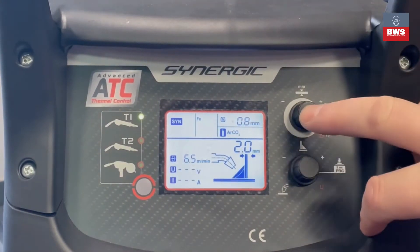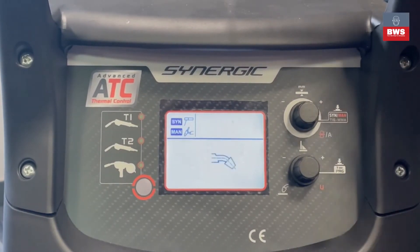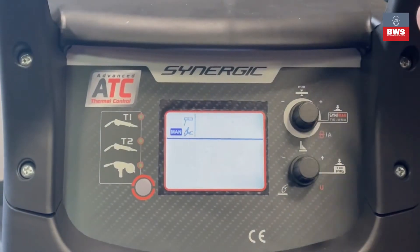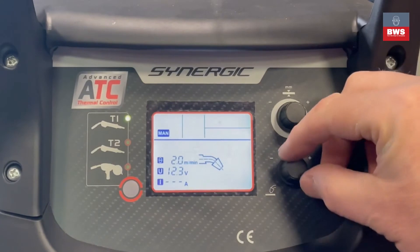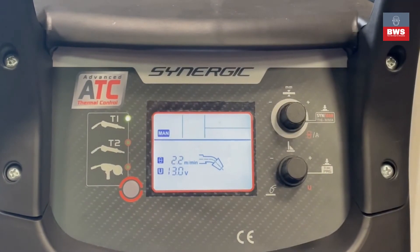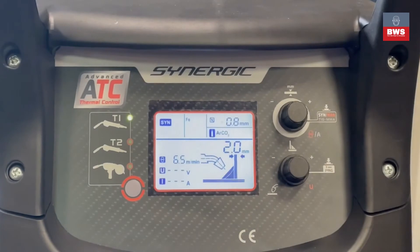To change the programs, press this button and hold it down for four or five seconds. You can then change the process — options include synergic, manual, TIG, and MMA. If we go into manual mode and press enter, you'll see voltage and wire speed, just like setting a normal MIG with no program. To change back into synergic mode, hold it down again for five seconds, switch up into synergic, and select whatever program was selected before — it will now enter the display.